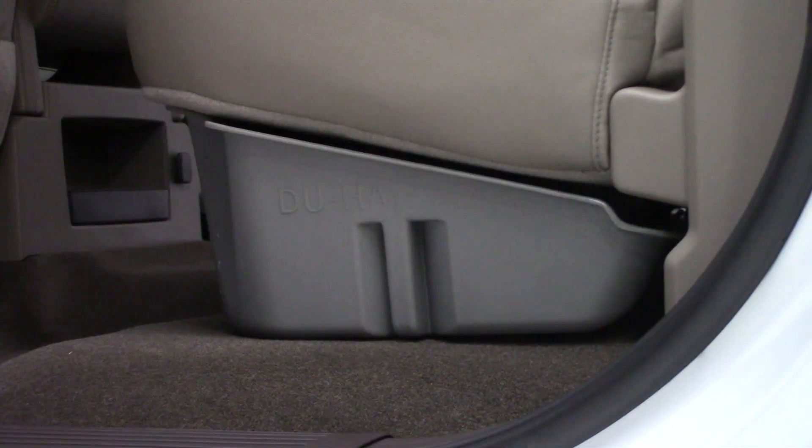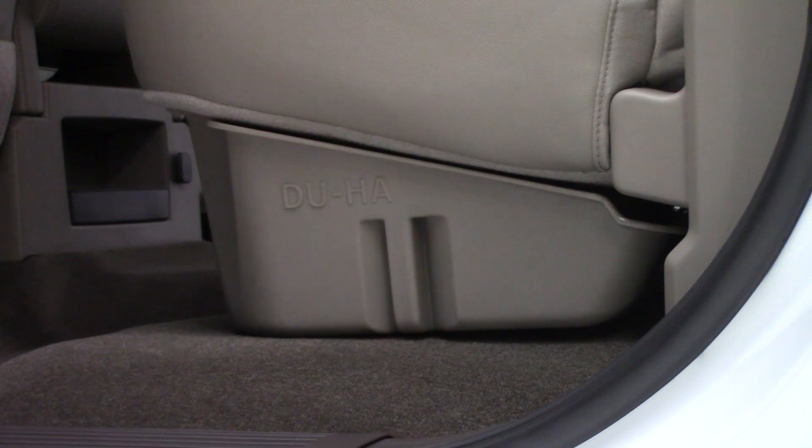These are colored to match your interior as well, so depending on the color you have, Dooha will have an option to match your interior.